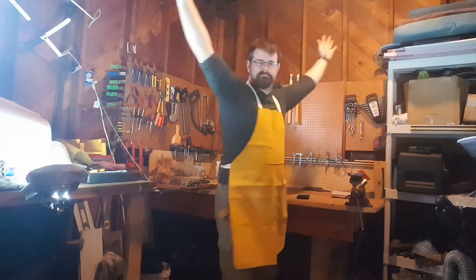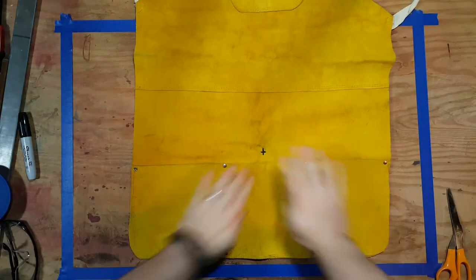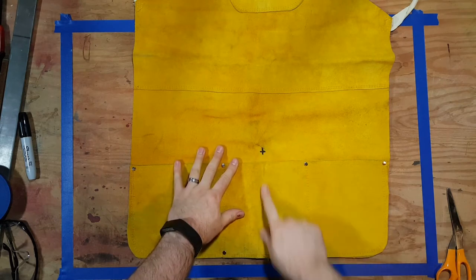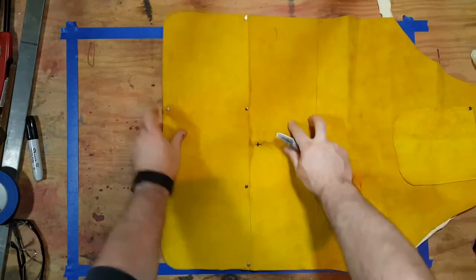It won't do its job because it's not split in the front, and so it makes it a little bit more difficult to hold stuff between your legs. While wearing the apron, I marked the spot where my crotch is, and I'll split it up to that point. But first, I'm going to have to take this pocket off.